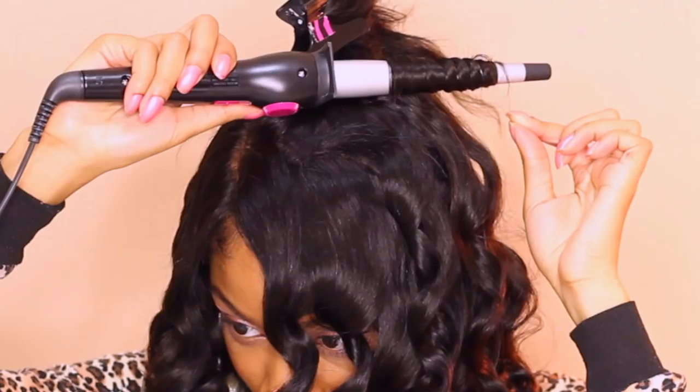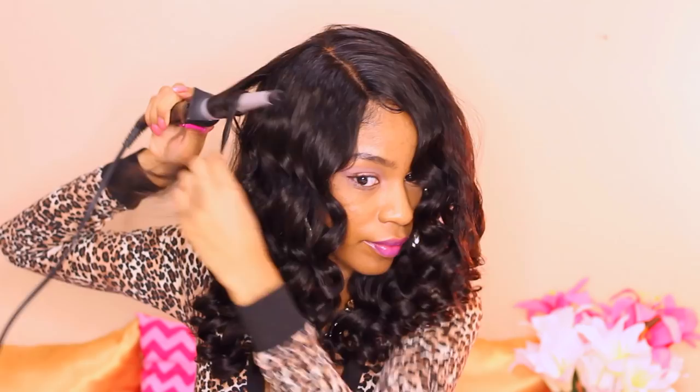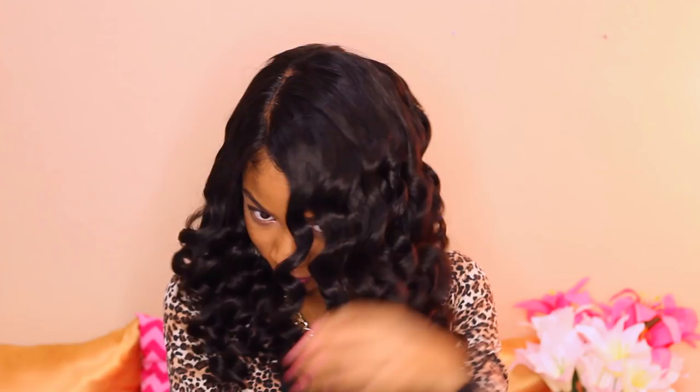I'm doing a mixture of directions — I'm curling towards the face and towards the back, and sometimes I'm curling away from the face. That way I have two different directions, which is going to give me a lot more body and volume and movement versus everything facing one direction.